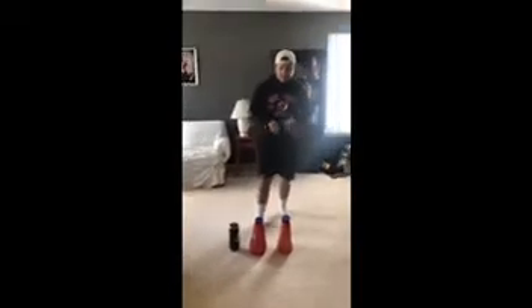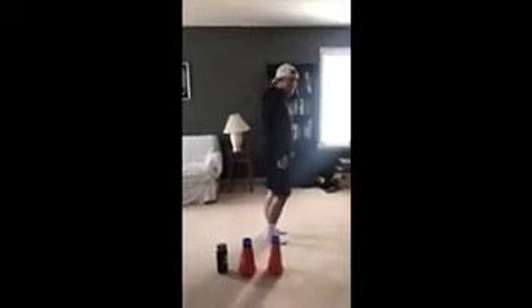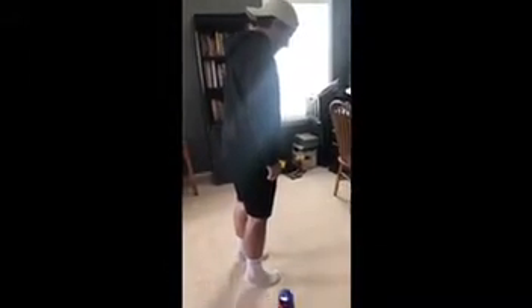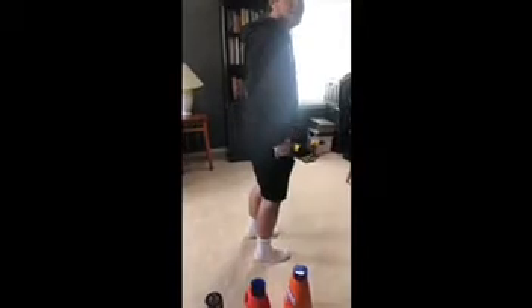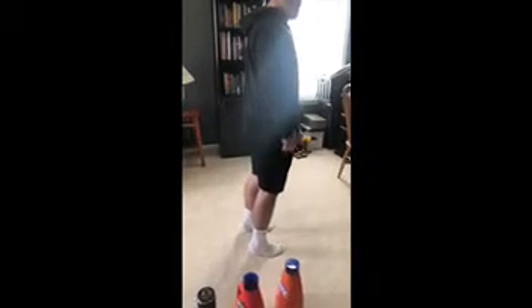So to start, we're going to do our first exercise — some calf raises. You want your feet a little less than shoulder-width apart, then make a gradual climb up and come down slowly like that. You don't want to plop down, because that defeats the purpose — you're not really working your calf if you just plop down. So just for today we're going to do one set of five.